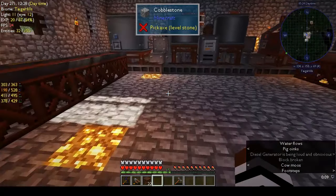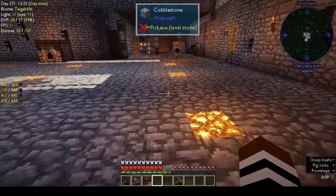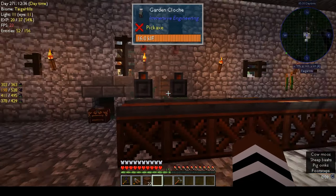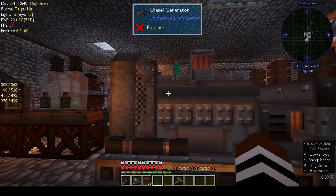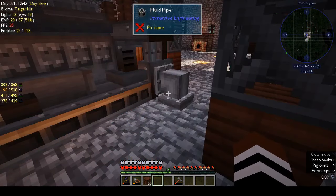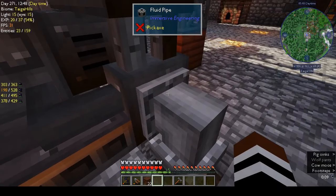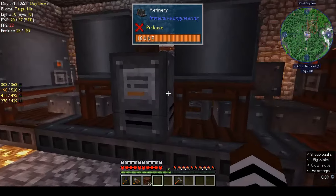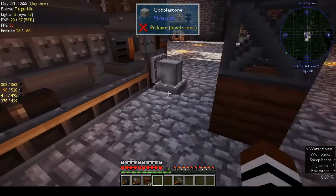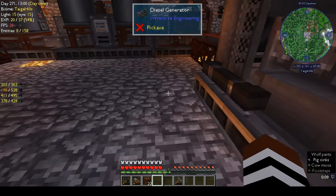Hi, this is Shane and welcome back to another episode of Autonatom. As you can see, I've made a few changes. First of all, I've got the diesel generator up and running. I did say I was going to run fluid pipes under the floor from the refinery over to the diesel generator, which I've done.